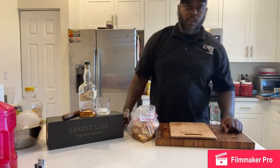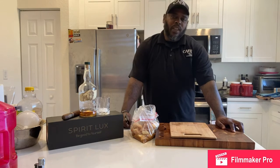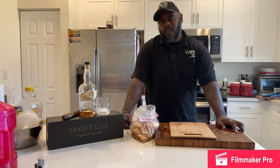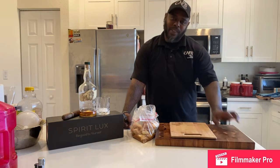Good afternoon, ladies and gentlemen. Welcome to another episode of Be Good to Yourself. My name is Chef Billy Breedlove, a.k.a. Florida Boy with the Sauce.